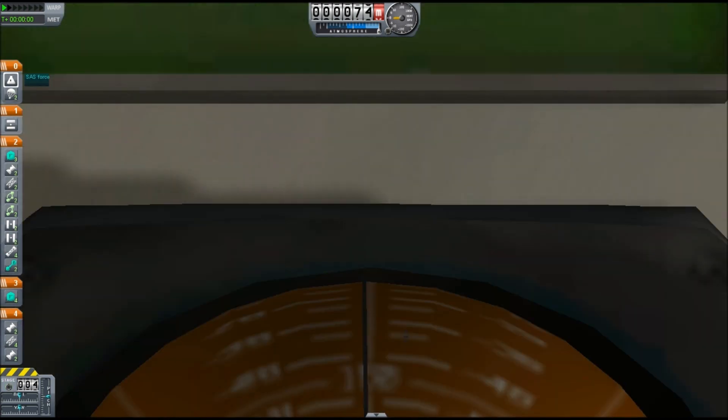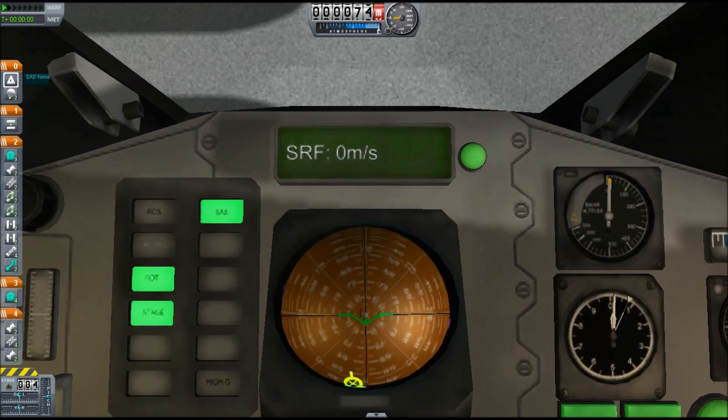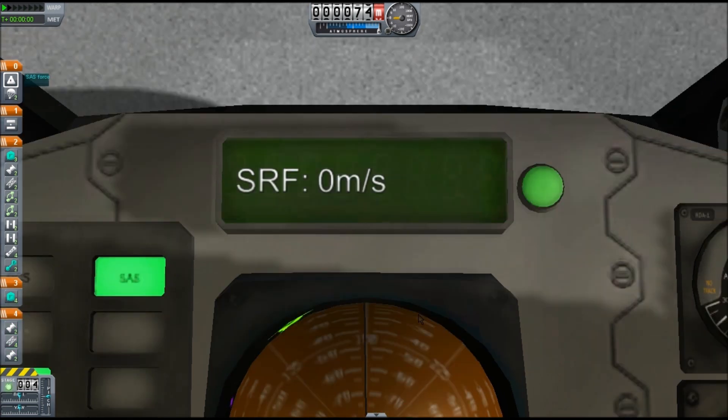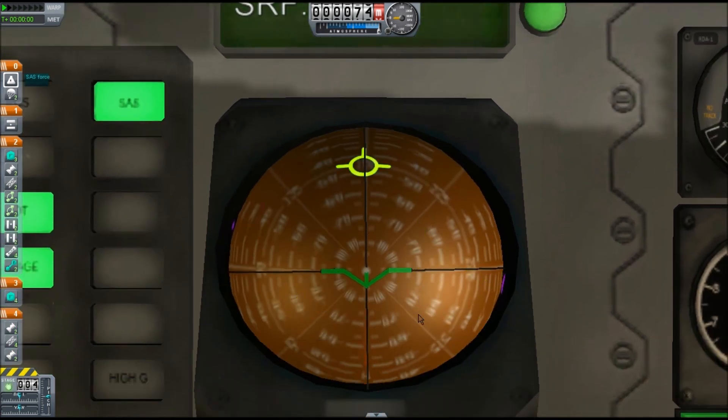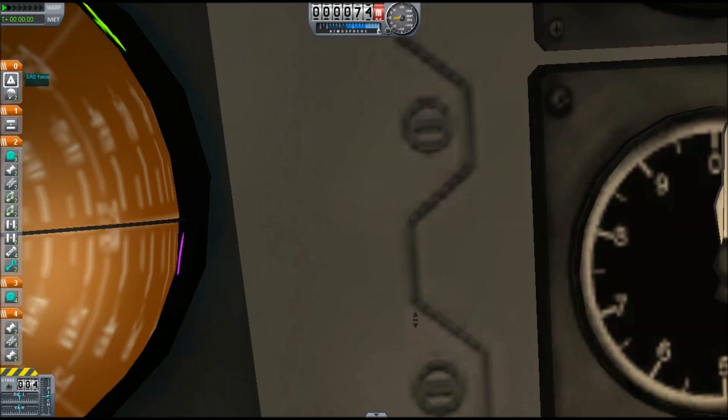You may have noticed that the command module is upside down on the rocket. That's because if I ever wanted to make it slightly bigger or improve it so that I could land it on the moon or on Minmus, I want to be able to see where I'm landing. I got that idea from a YouTuber named Scott Manley who flew to the moon and back using only cockpit view, and so he turned the cockpit upside down.